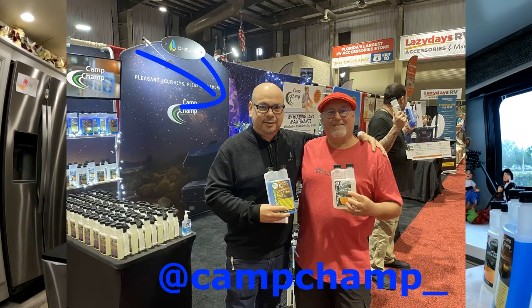I did then, at the Tampa show, run into this guy Jason, who had the Camp Champ exhibit up, and we got to talking. I came back with a couple of their products, and I have been using them for now about two weeks, and I just wanted to send a shout out to Jason — I like what I'm seeing.